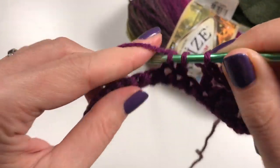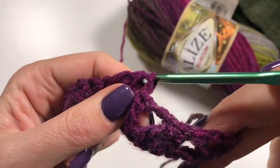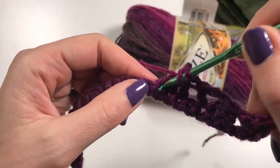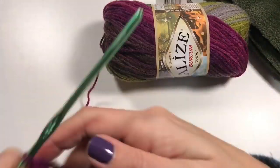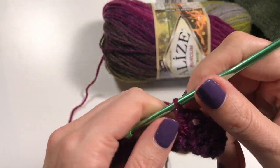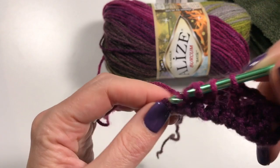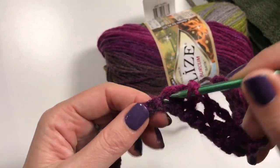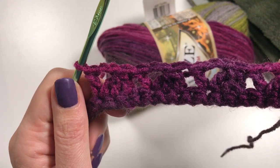A double crochet only half-finished in the first three stitches, then yarn over and pull through all three, then do another double crochet into that last stitch. This is what it's looking like — you do this skip-three pattern all the way to the end, and I will see you there.